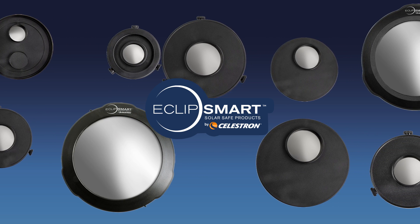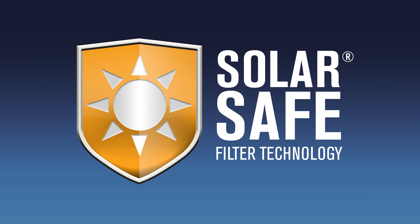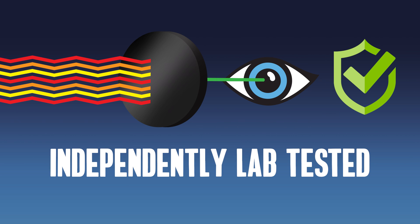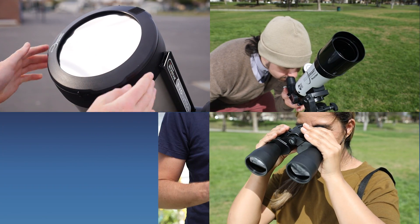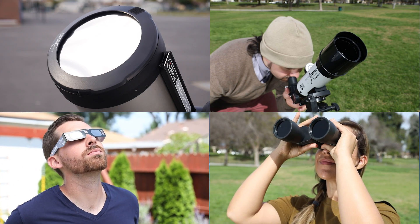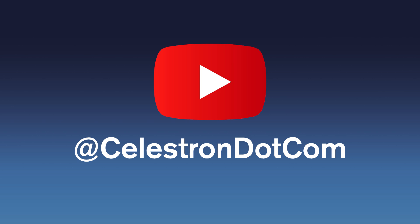Before we get into it, a word on safety. All Celestron EclipseSmart telescope filters feature solar-safe filter technology that conforms to the latest and most stringent ISO standards for safe visual observation of the sun. Whether you use these filters, a dedicated solar scope, solar binoculars, or solar glasses, ensure that your equipment conforms to this standard. Any unfiltered sunlight that passes through to your eye can cause permanent eye damage. Only use these products as intended. We have more videos about solar safety on our YouTube channel.